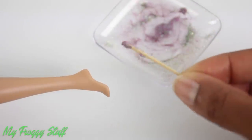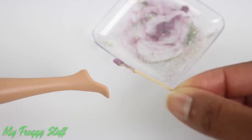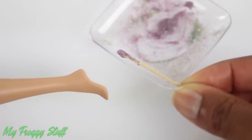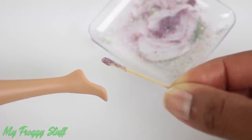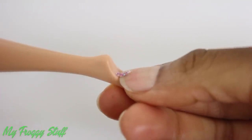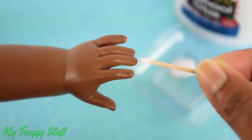So far this technique has worked on all of our dolls with a smooth untextured skin. But if you'd like to do a test run to make sure your doll will not be damaged, apply a small amount of the mixture on the bottom of the foot, then allow it to dry, and see if it can be removed before beginning.